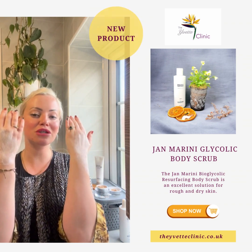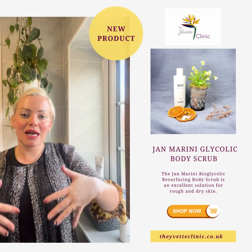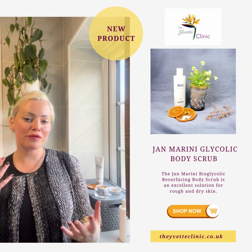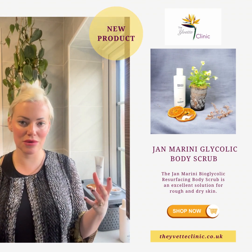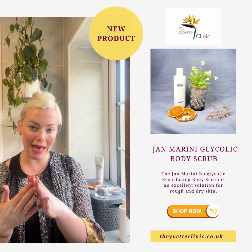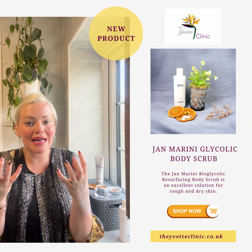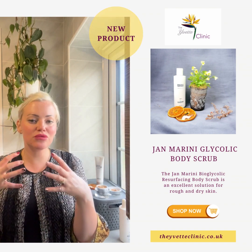You massage it into the backs of your hands, arms, neck, décolleté, stomach, legs — wherever you feel you need to buff off that dry, lackluster skin and make it really silky and smooth. Especially as the seasons are changing; I get quite dry hands, dry skin around my fingers, and my hands just suck the moisture out. So this is really good.